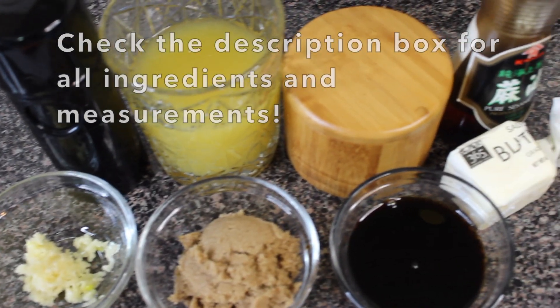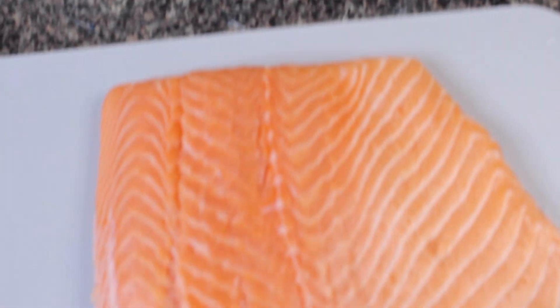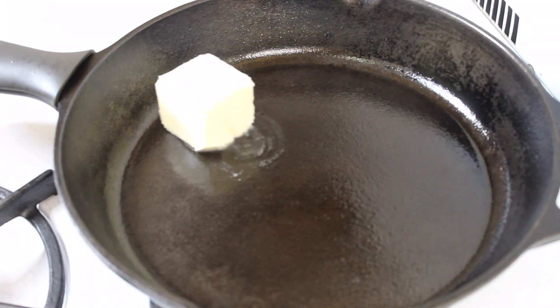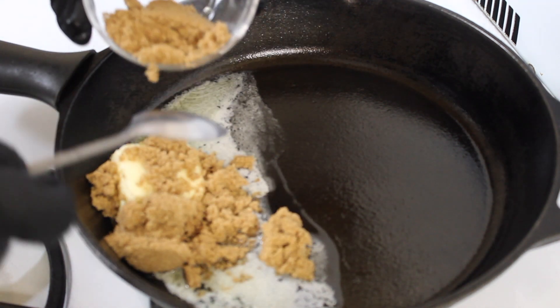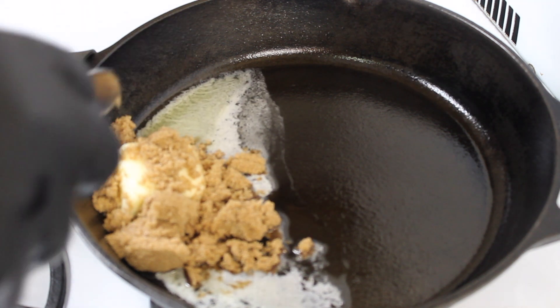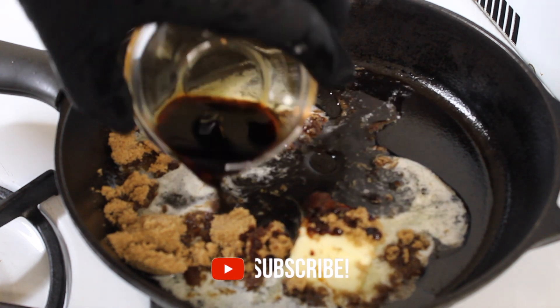Here are the ingredients for this recipe — very simple, not too many different ingredients. Into our cast iron skillet on medium heat, you want to add in a quarter stick of butter and then some brown sugar. This is the start to that sweet sticky brown sugar pineapple sauce.